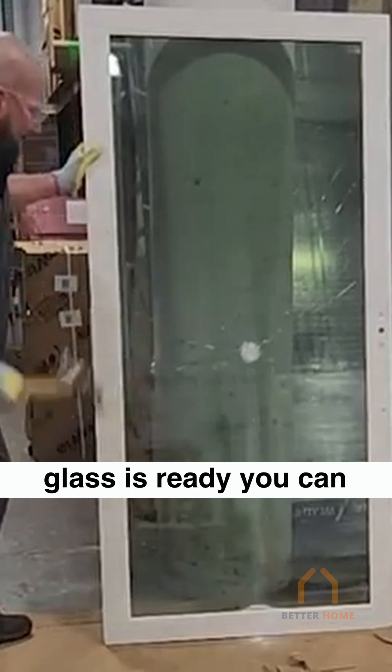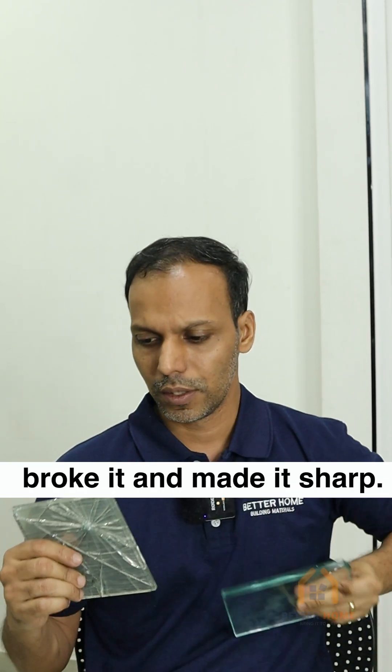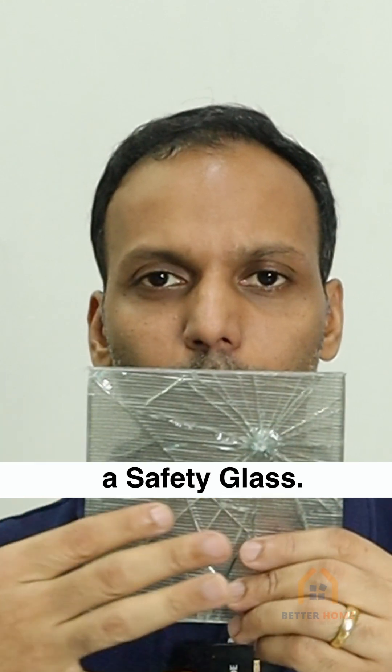If the replacement glass is ready, you can remove and change it. This is a normal glass — notice how a corner impact broke it and made it sharp. Though we can see the veins in laminated glass, it stays together as one piece. This is why it is a safety glass.